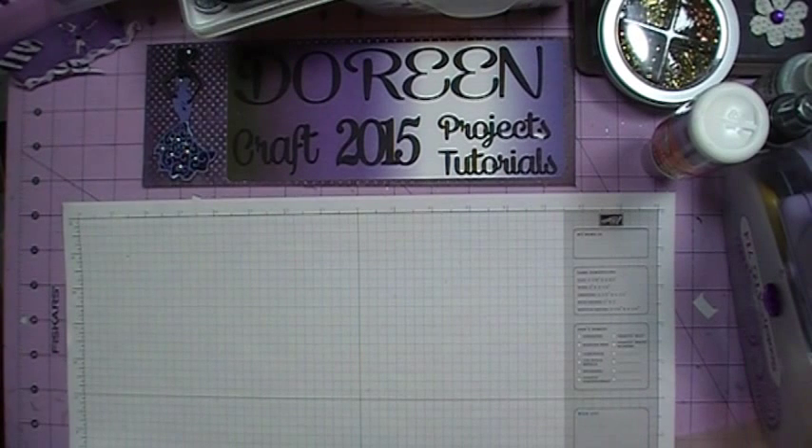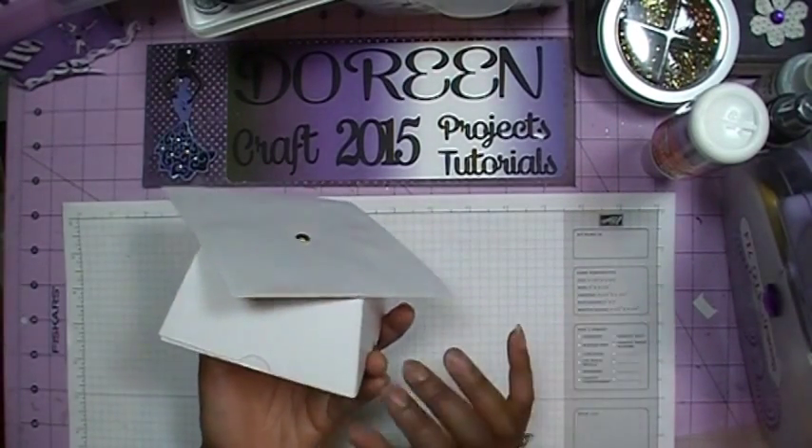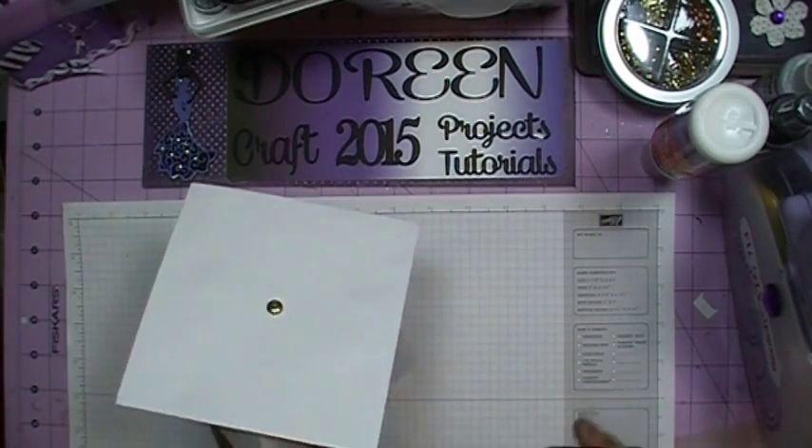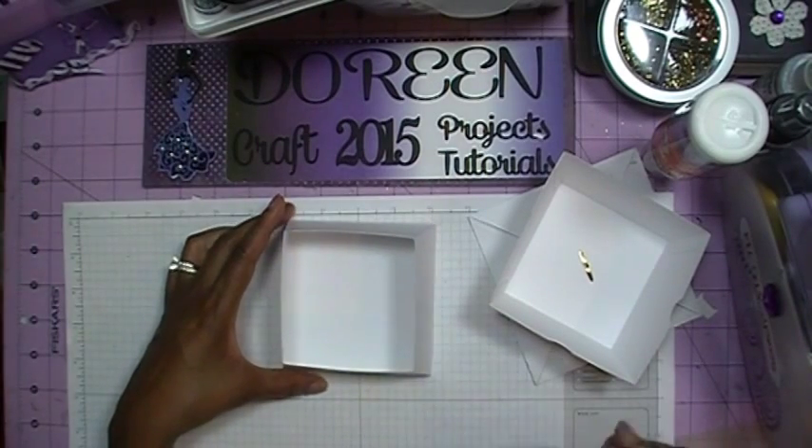I'm also going to show you how to lay it out on your mat, because when you open the file it lays out all grouped together, which can be a little confusing for a first-time user. This is not a decorated graduation box since I don't have anyone graduating right now — I'm using Georgia Pacific cardstock from Walmart just to practice. Here's what the graduation box basically looks like: you have the little cap on top where you can add a tassel, and it opens up to reveal the box inside.